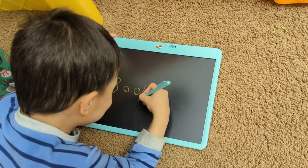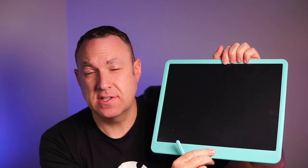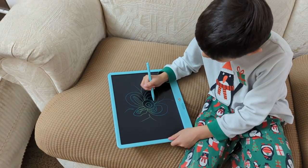If you've never used one of these tablets before, you gotta try it out. It's really cool. You can just write or doodle or do whatever you want. And then when you're done, you just press this button and you can erase it and start over again.